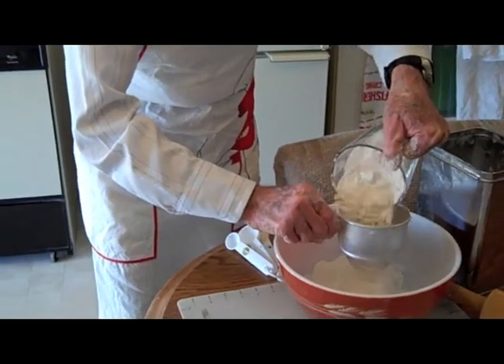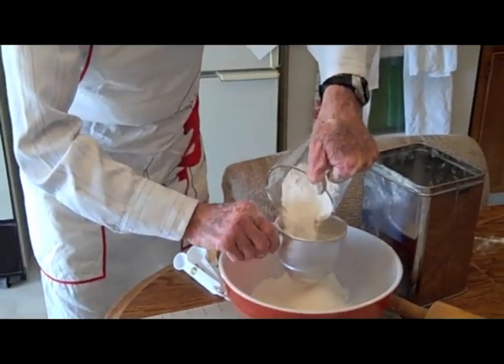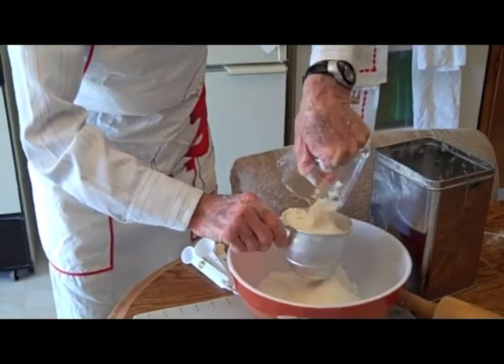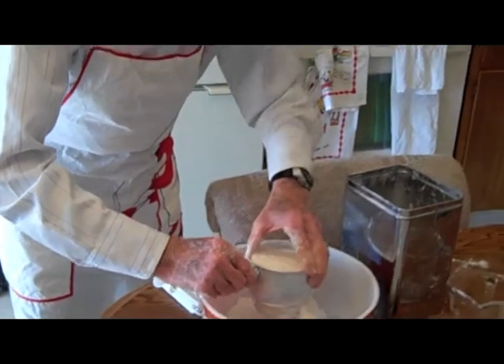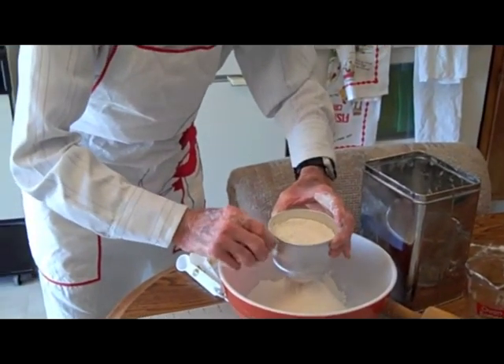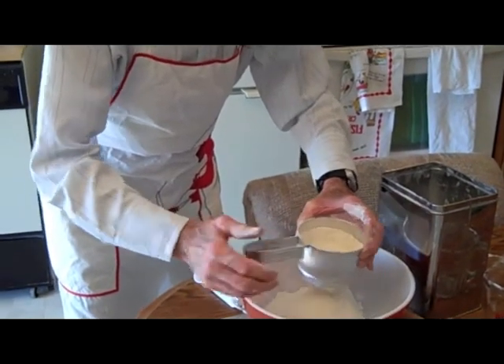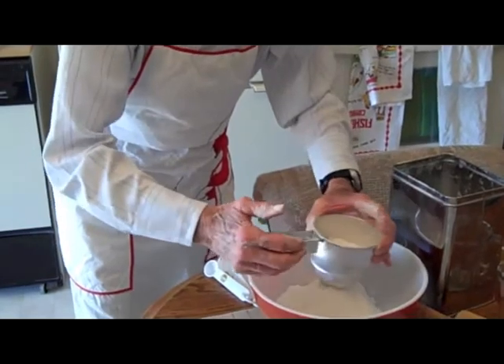I use a bigger bowl when I need to blend it because it's a lot easier to blend it. And this is for the pie crust — yeah, this is the crust.